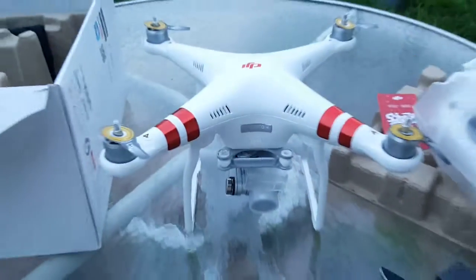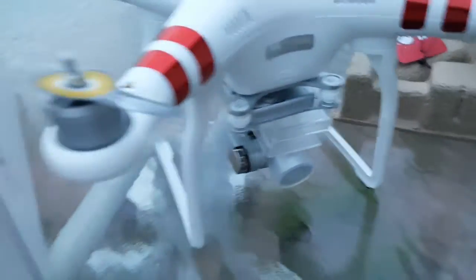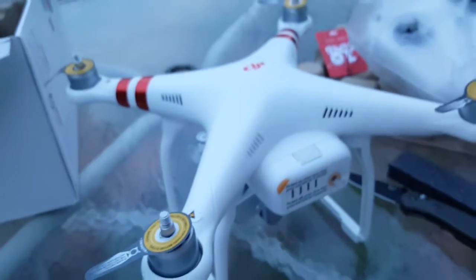Now pulling out the actual quadcopter. Here it is — I'm sure you guys are familiar with this already, but it's pretty new to me. The gimbal appears to be locked into place with a clip. Again there are stickers on the motors telling you which props go where, and there's the battery pack. The instructions are all over this thing, so it should be pretty self-explanatory.